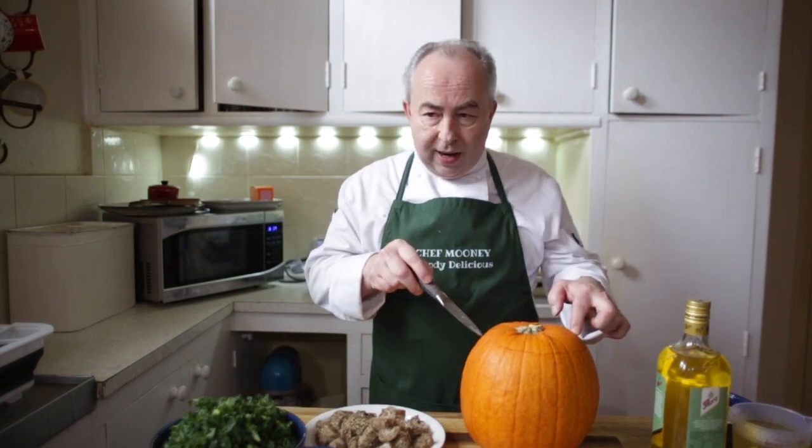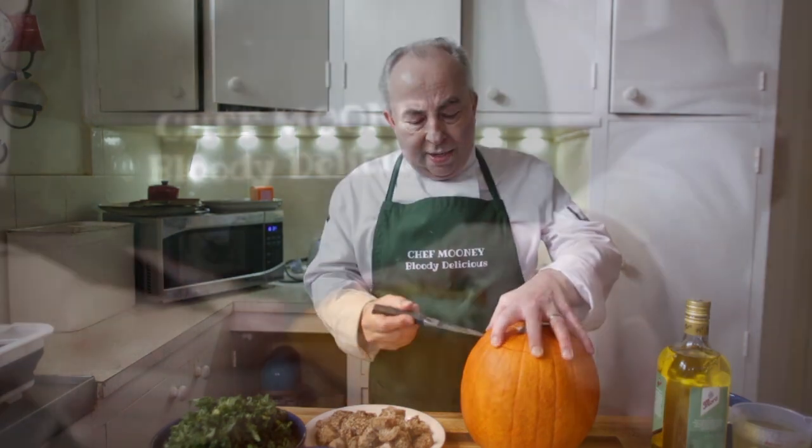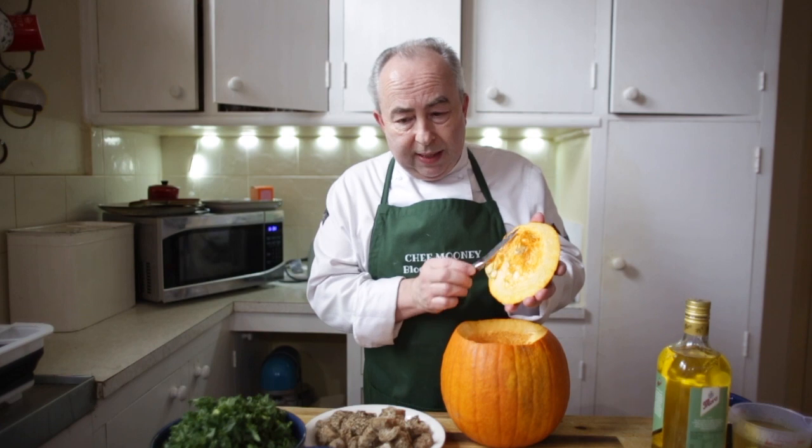The first thing you need to do is cut around here and take that centerpiece out, which we've already done. Cut all the way around until you get the pumpkin open, then cut off all that stringy piece and get rid of all that inside.